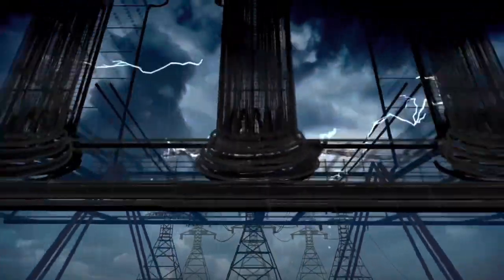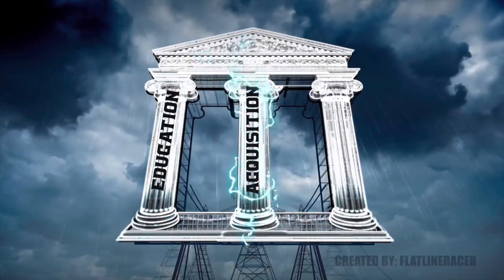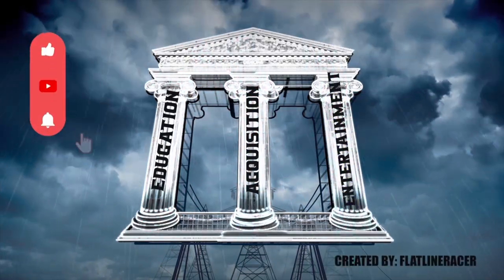Hello silver fans, this is T and you're in the place to be for silver education, acquisition, and entertainment. Thanks for watching everybody.